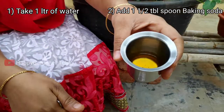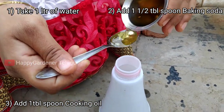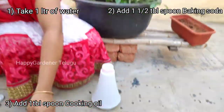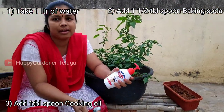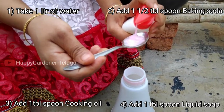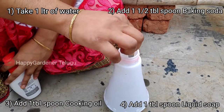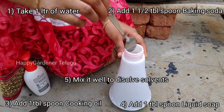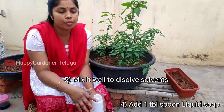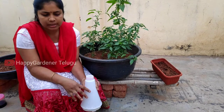You can use vegetable oil or neem oil, or cooking oil — use one spoon. Add 1 teaspoon of salt in the water. Mix it with baking soda, then spray it with oil and soap. You can apply it to the leaves.